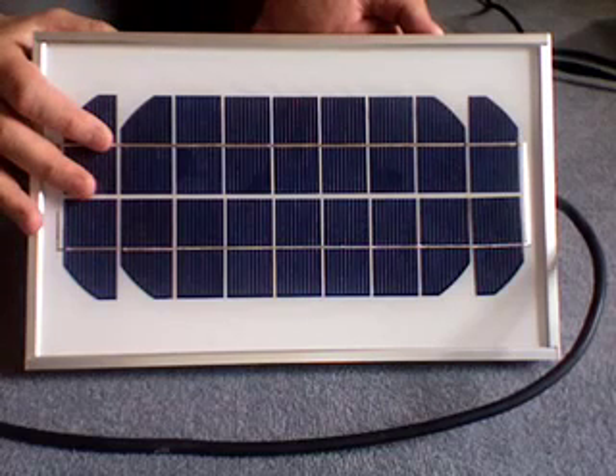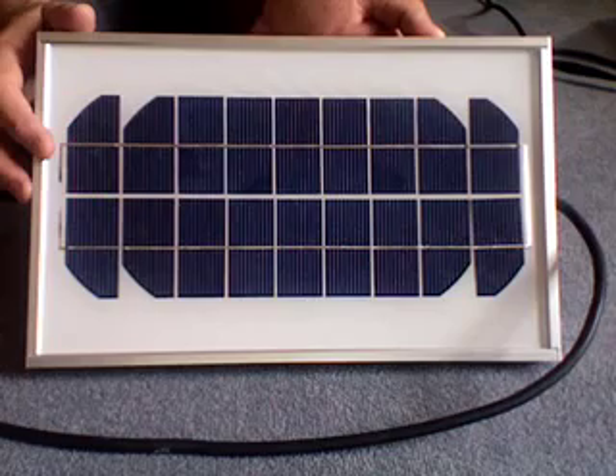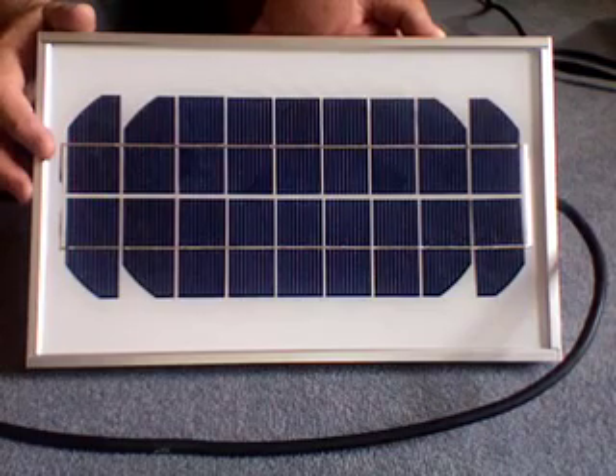Here's a photovoltaic panel that you could use for powering your solar controller. It doesn't come with your controller, but if you buy a Solar Twin system it does.